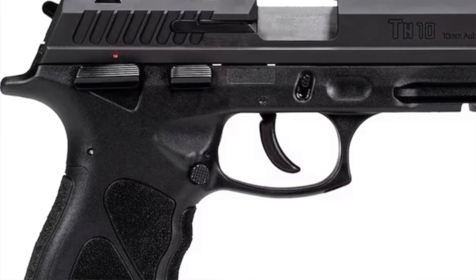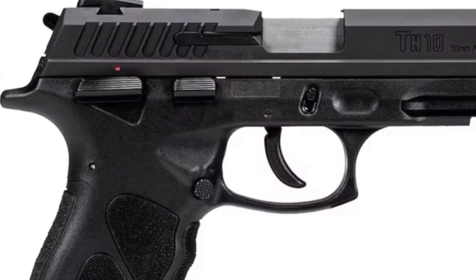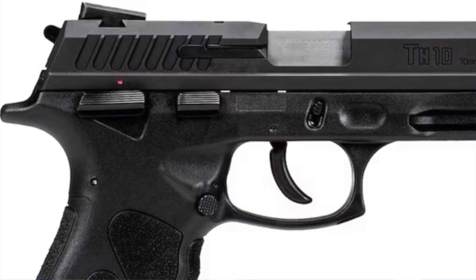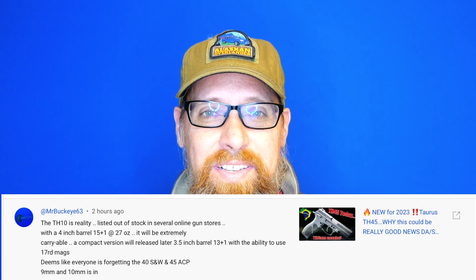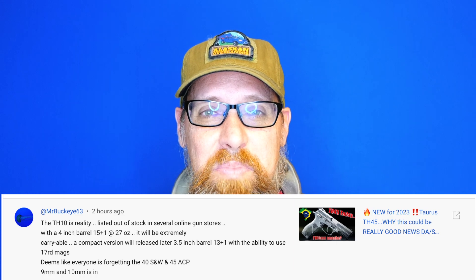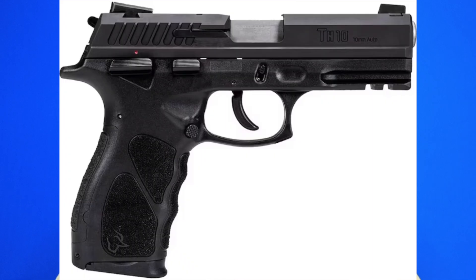I don't have independent confirmation of this, but Mr. Buckeye said in his comment — quote — 'compact version will be released later this year with a three and a half inch barrel.' So yeah, three and a half inch barrel, 10 millimeter, 13 plus one, and it would have the ability to carry the TH10 mags, so you'd be able to throw a 17-round mag in there if you wanted to. We'll see — I'm really hoping that comes to fruition.